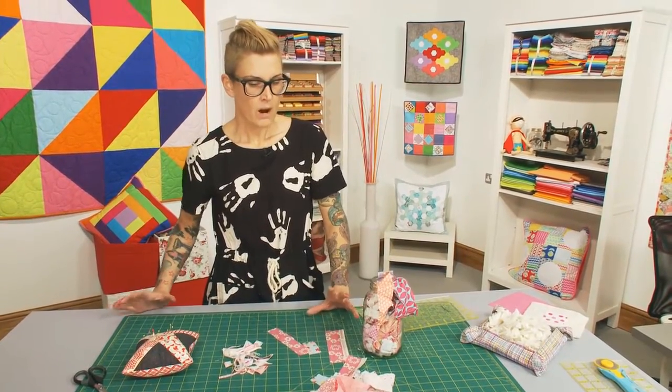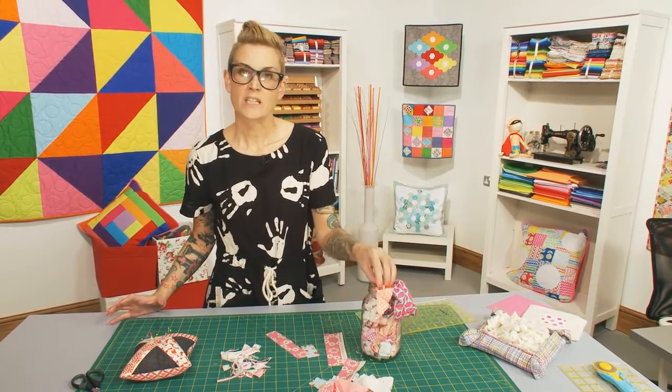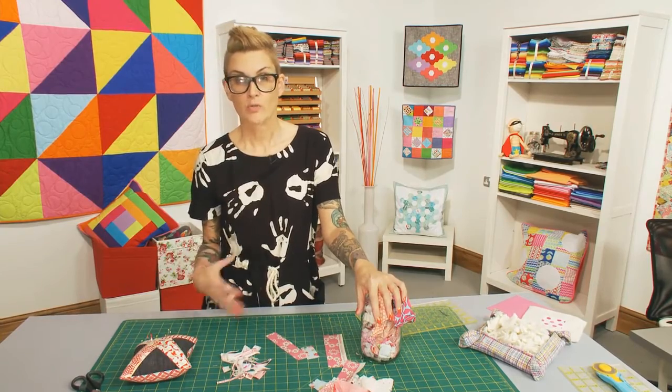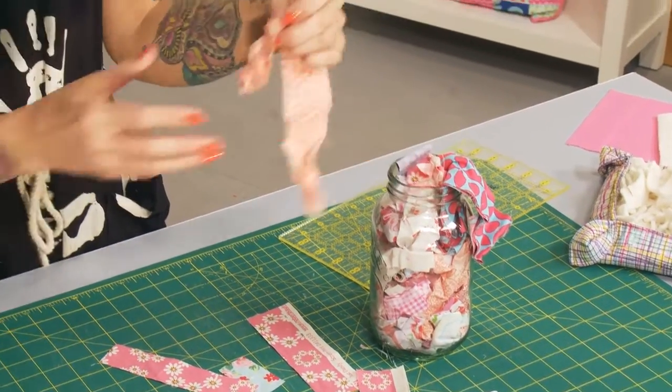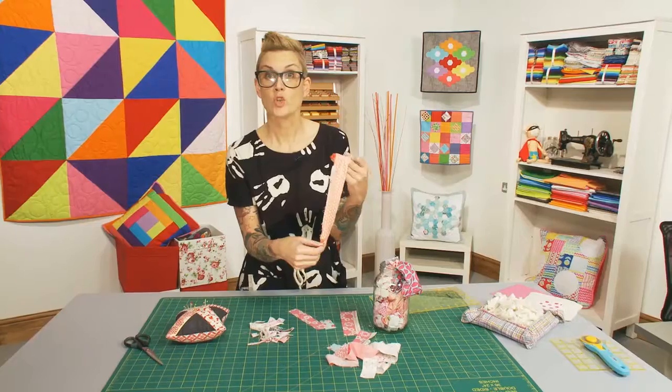This time, we are going to look at strings — the leftover bits. So when you've finished a project, or you've been cutting your project out, you get lots of little bits leftover, and sometimes they're not necessarily as useful as others.